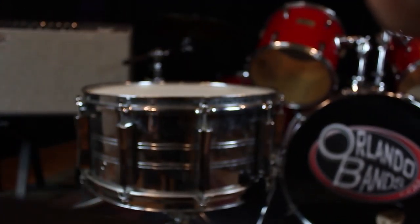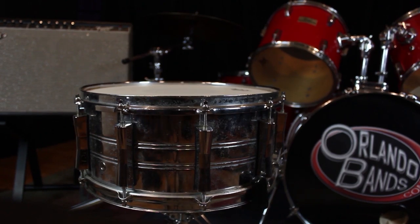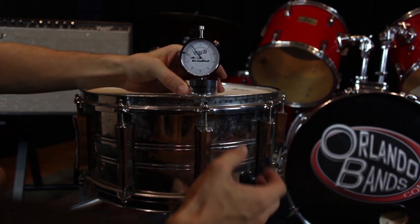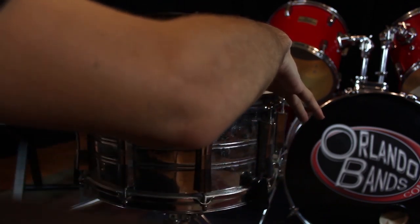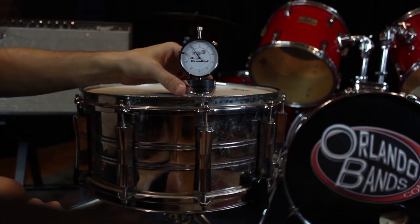Check the drum periodically to get your desired range. In my case, I'm getting this snare ready for all the wonderful bands that utilize the provided drum kit here at the OrlandoBands.com studio. We get a wide range of genres including many rock and reggae artists, so I'll be tightening this one pretty hard to get a higher snap.